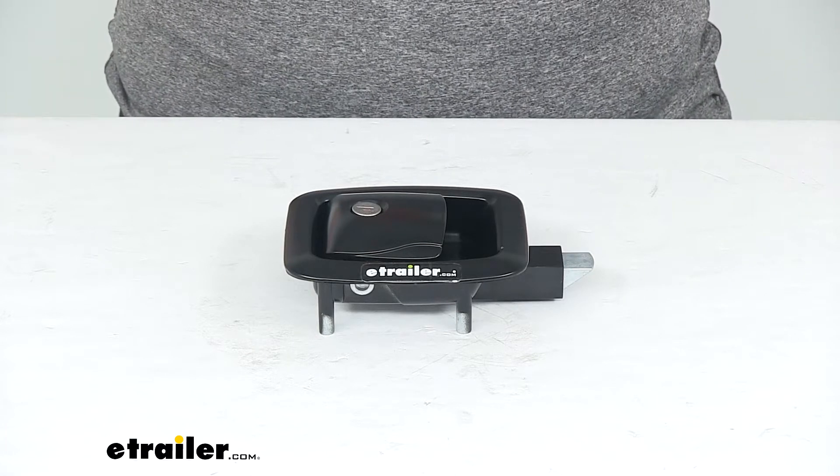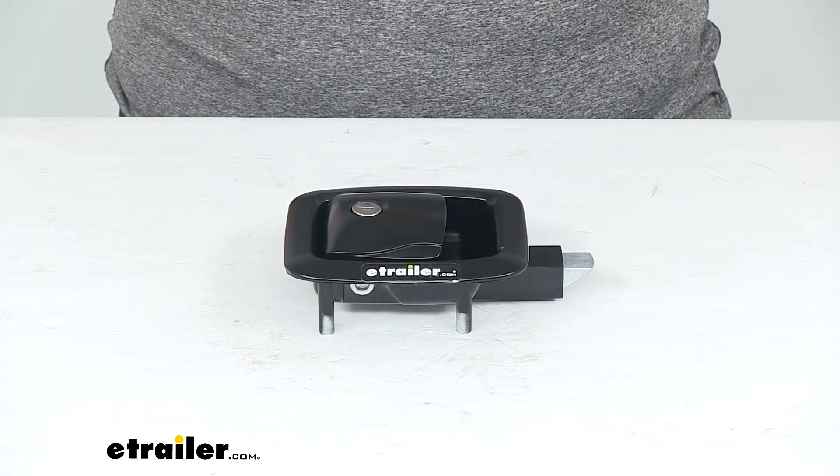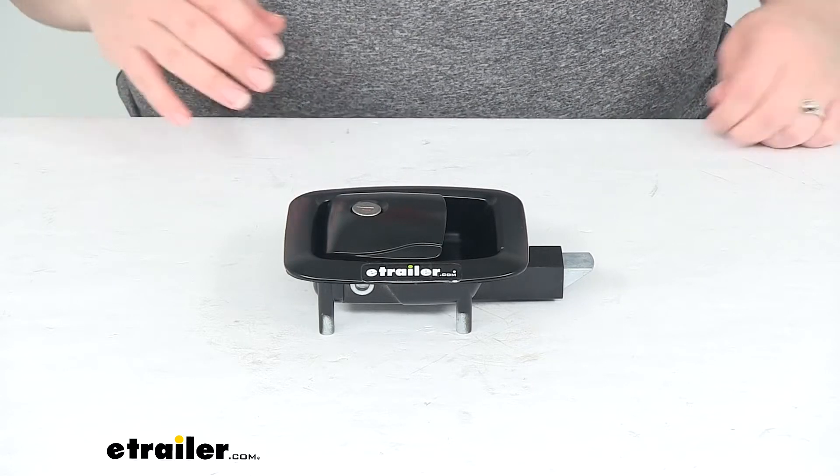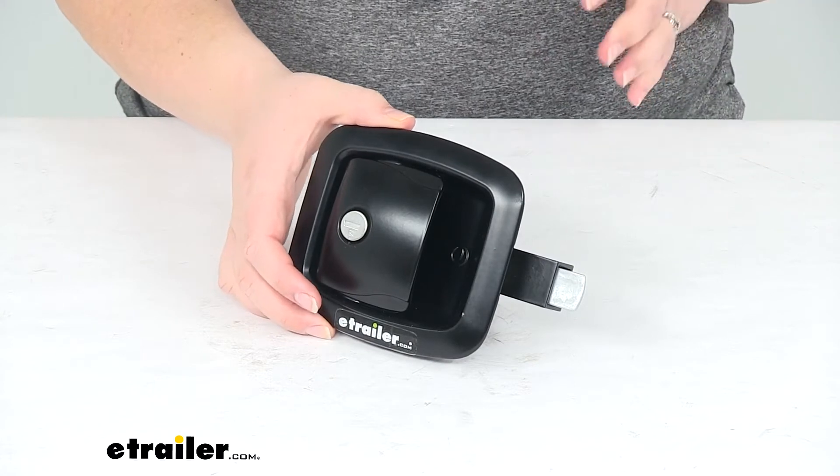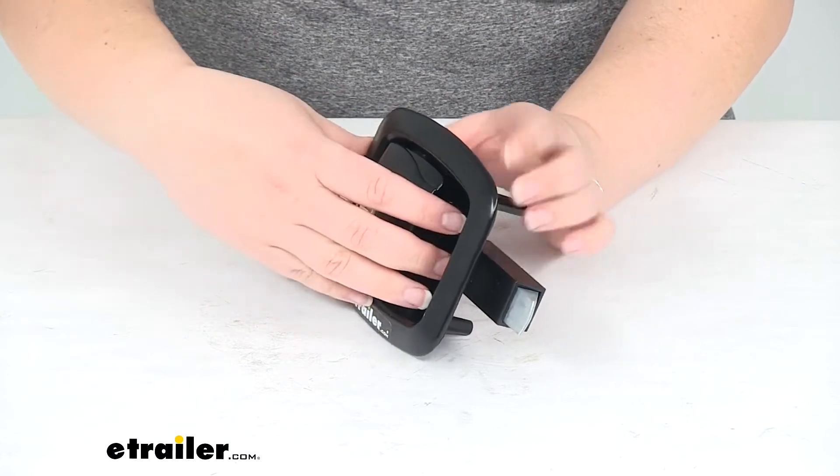Hey everyone, I'm Ellen here at eTrailer.com. Today we're taking a look at the Global Link RV Baggage Door Slam Latch. This is going to allow you to secure that baggage door on the bottom of your RV to keep everything nice and protected.